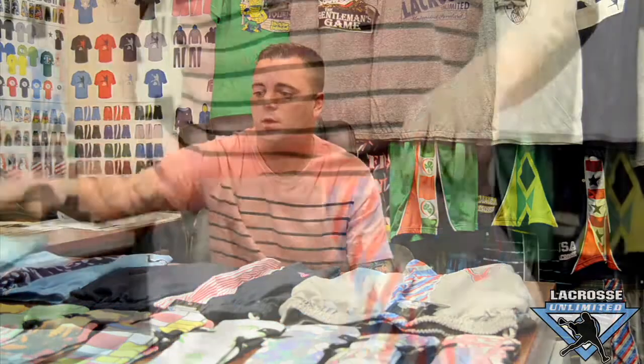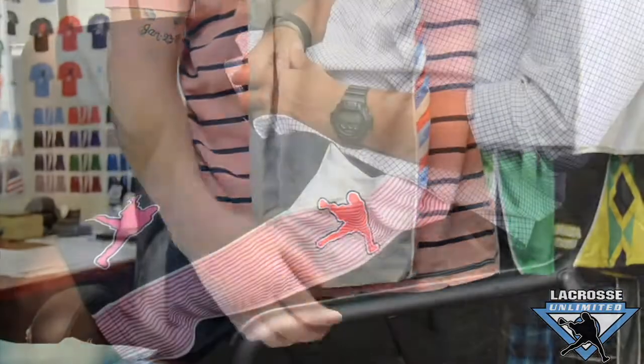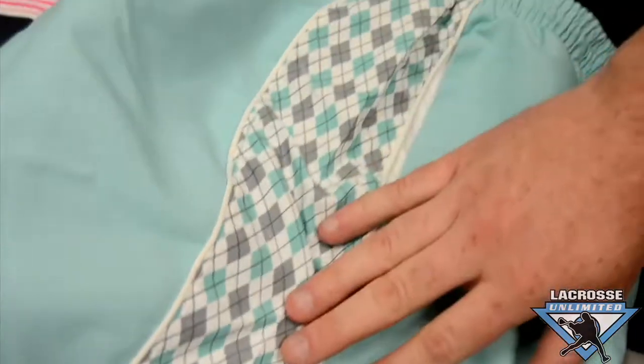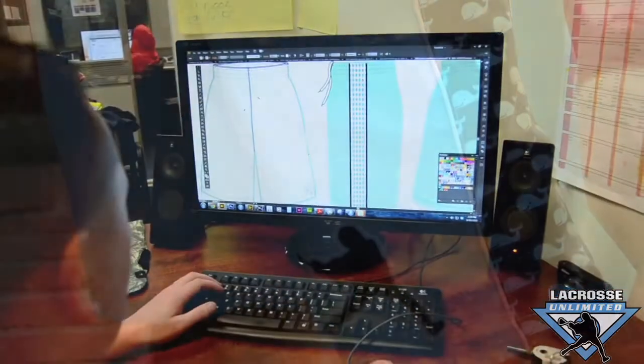So we have this sideline short coming out. We feel real strong about how it's going to hit the industry and the kind of impact it's going to make. It's going to come in four different colors and we're going to be releasing new styles once a month, twice a month in all different colors.